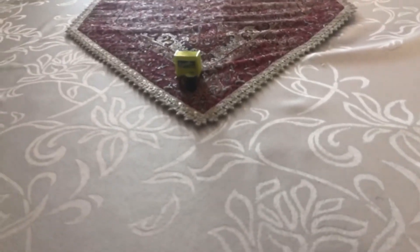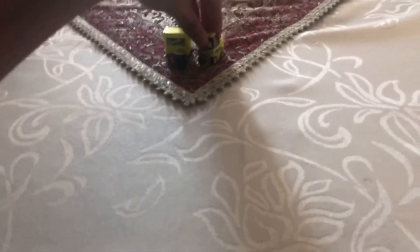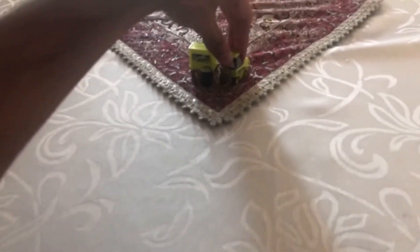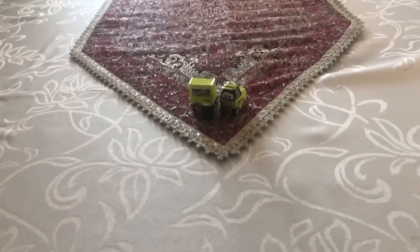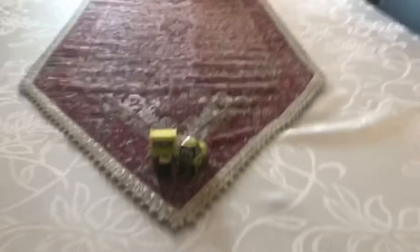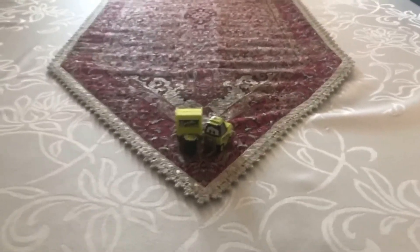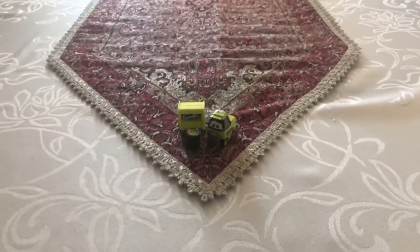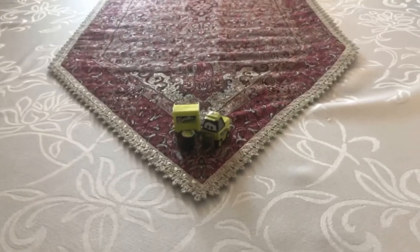So there we have it, guys. Here is the pity that sponsors Trunkfresh in Cars 1 — the Trunkfresh pity. There he is. Hope you guys enjoyed this video. Please subscribe, stay in touch, like this video, rate, and comment below. See you guys next time. Bye.